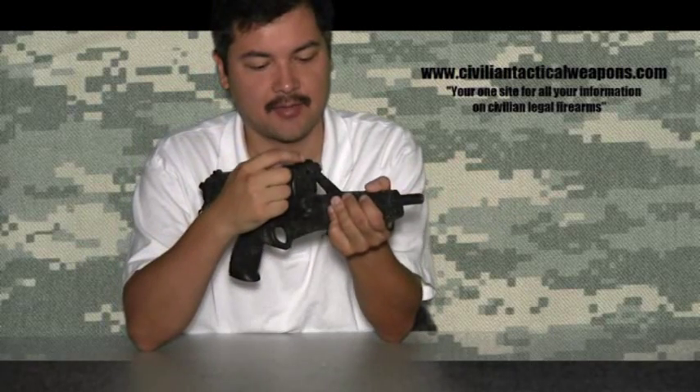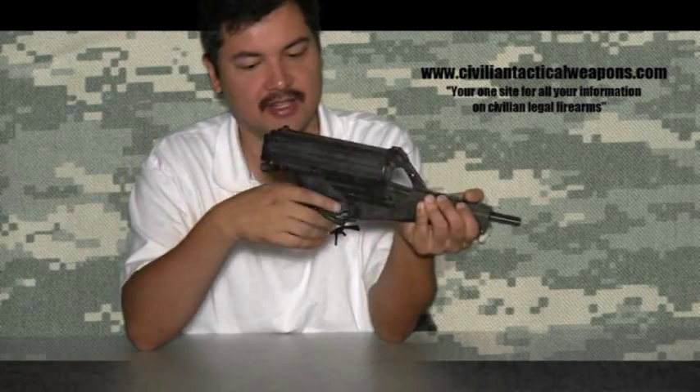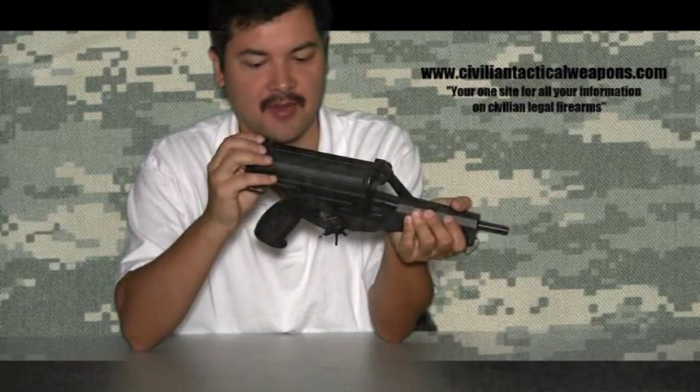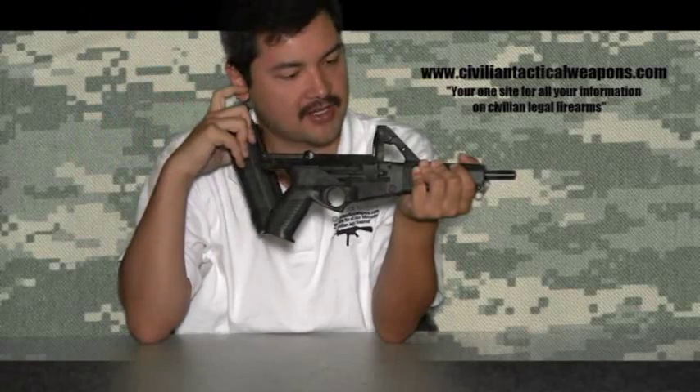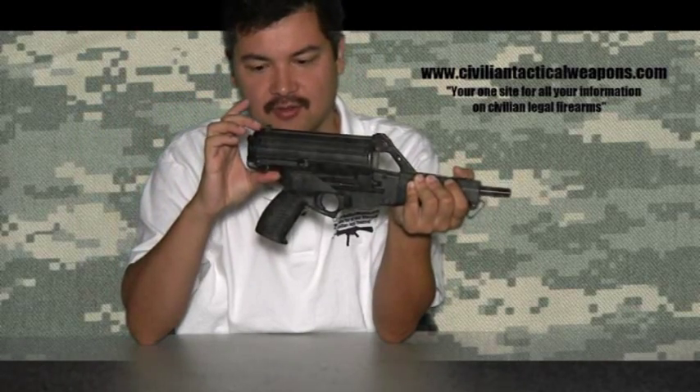The sights are on the top. It's got both windage and elevation adjustments. The big problem, though, is your rear sight, which is actually connected to your magazine, is popping in and out. So really having a truly accurate zero is kind of a questionable thing.